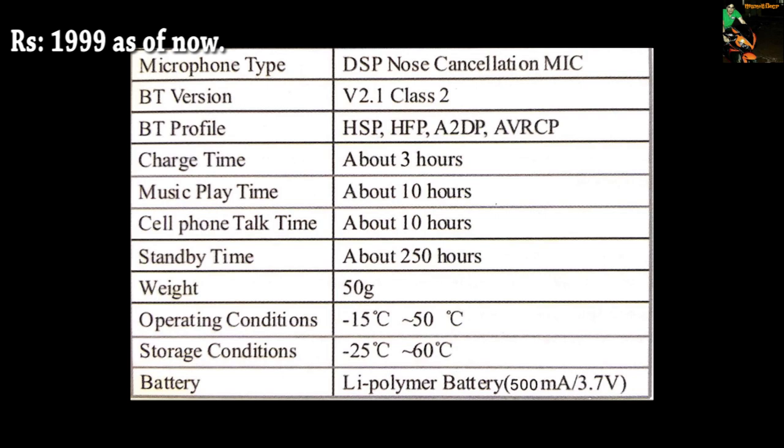Charge time it says 3 hours but it gets fully charged in like 30 to 45 minutes. Music play time it says 10 hours, which is incorrect — you can actually listen to your music for 4 hours non-stop.